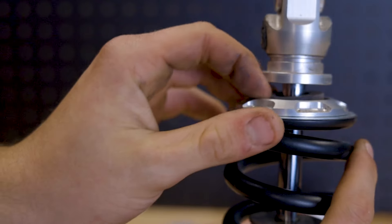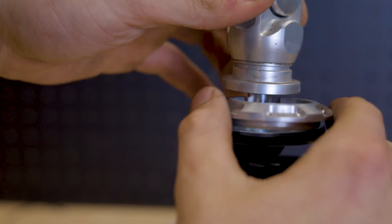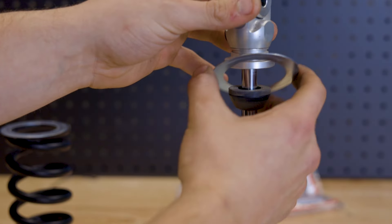Now we're going to remove the spring keeper — push down the bump stop and the spring keeper will slide straight out. Now you can slide your spring straight off, and there will be these spring washers that will need to be reinstalled.